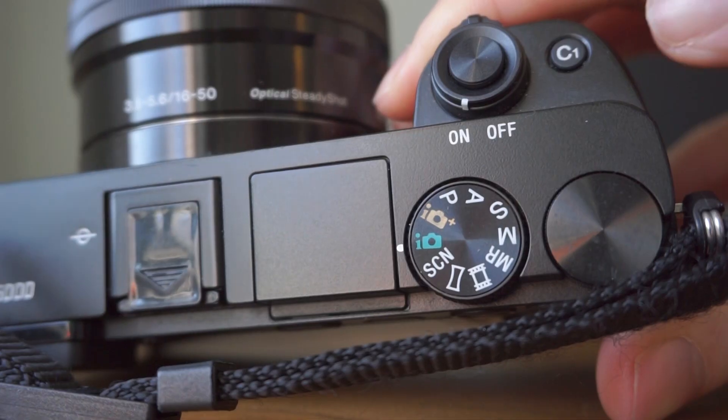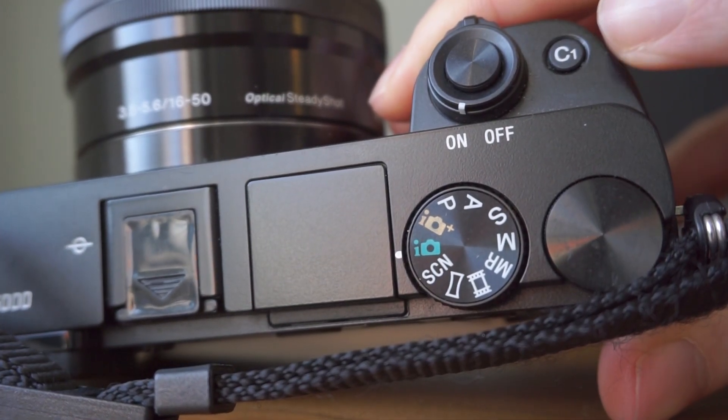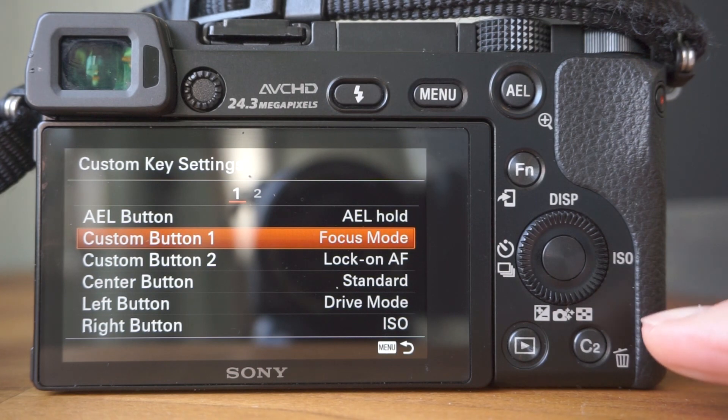My second tip is the custom button setup. There are a few buttons, such as C1 and C2 on the camera, which are basically customisable buttons you can change to operate whichever functions you find most useful. This is great because these buttons mean you can quickly access functions instead of having to dig through the menus to find them. As standard, C1 is set up to change the focus mode, which I actually find quite a useful setting.